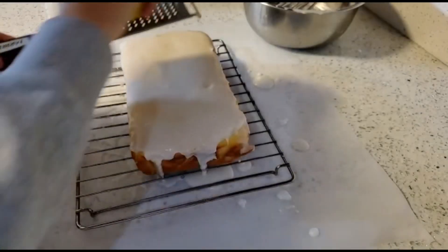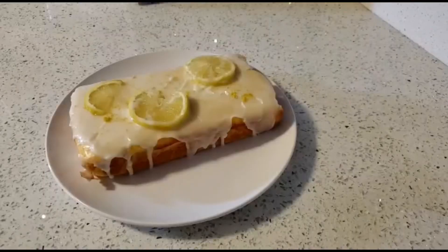If you want, you can add lemon zest. I topped my cake with lemon slices. You can top it with anything you want.